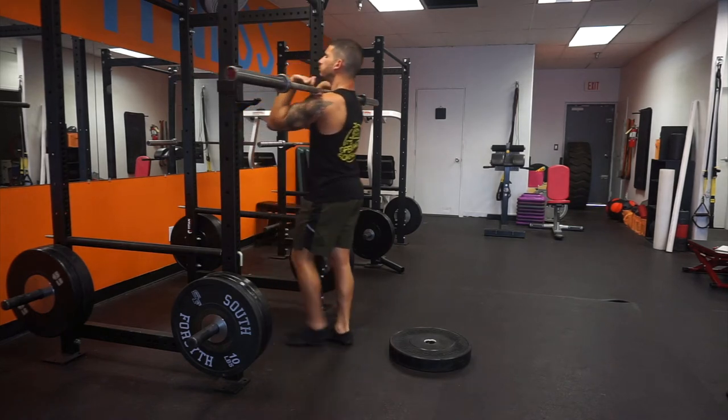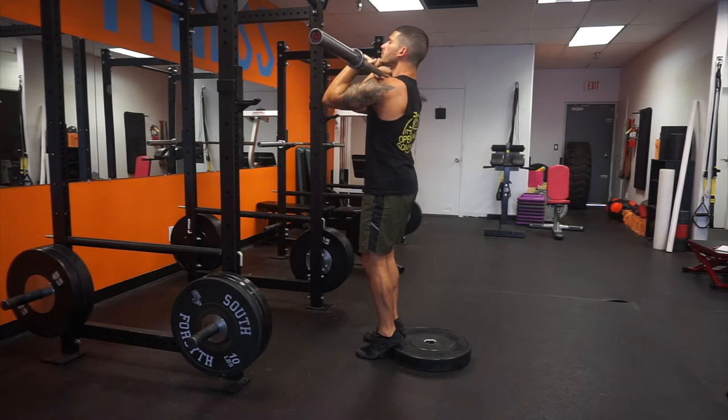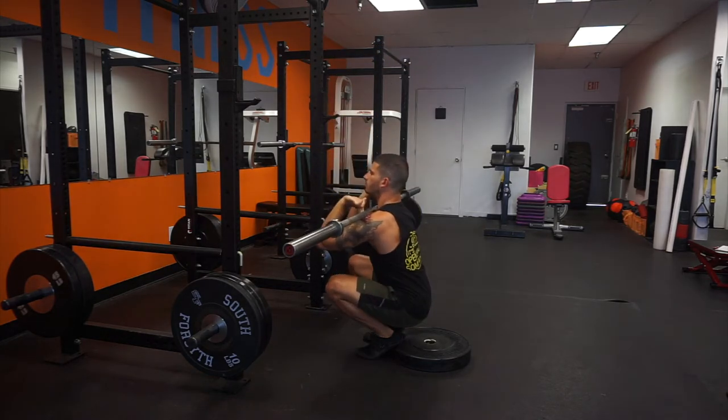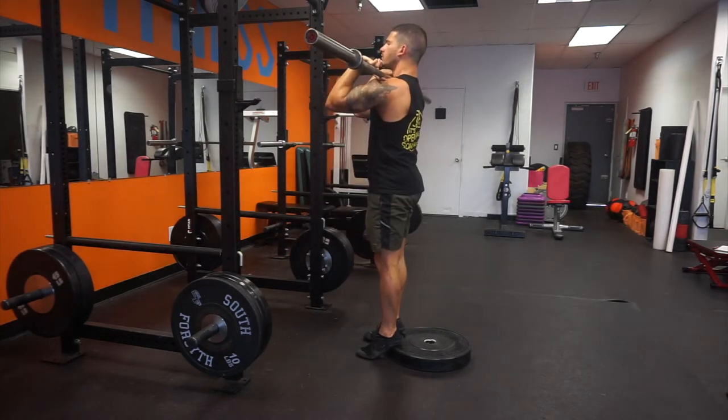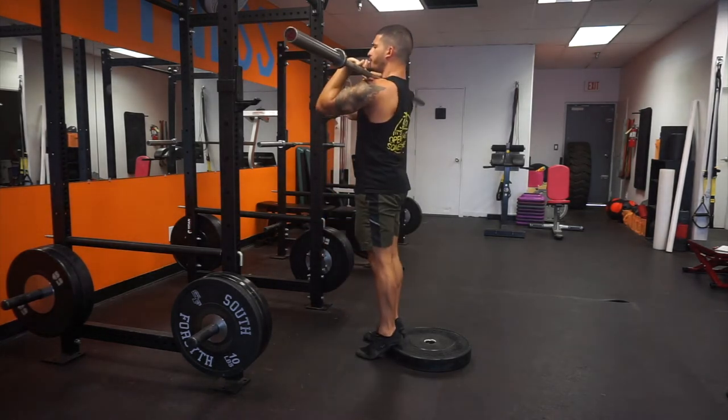Here we are doing a heel elevated front squat from a front rack position using a barbell. We're going to put two fingers under the bar and try to keep our elbows high the whole time. The bar might press into your neck a little bit, but sometimes training is a little bit uncomfortable.